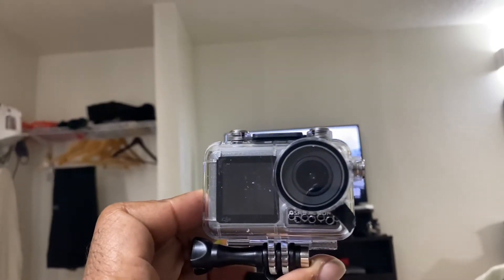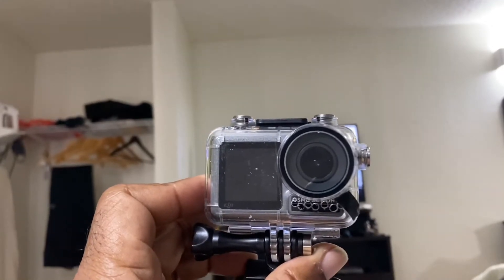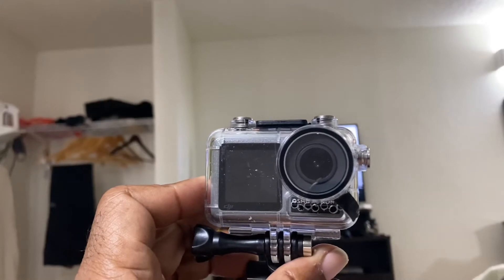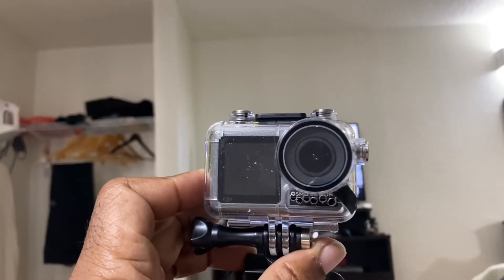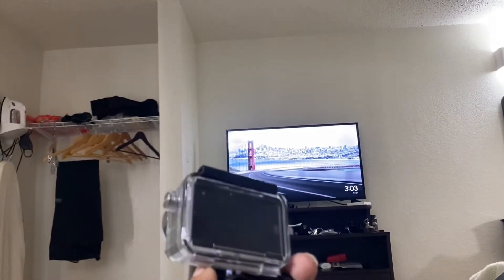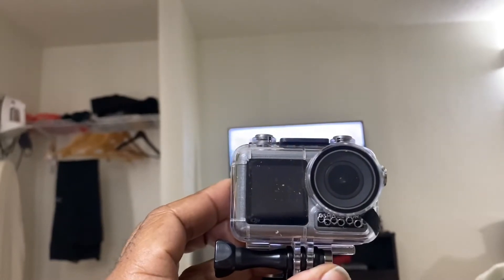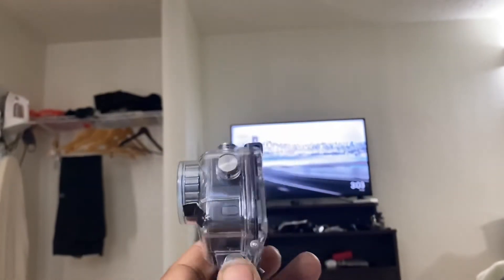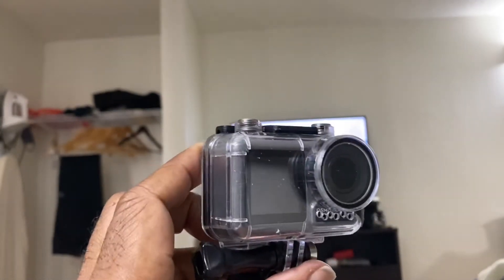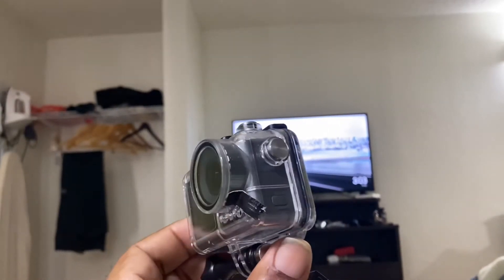The GoPro 9 — I have ordered a protective covering for it. But when you're out on the edge and you get something early in its production cycle, you do inherit some problems. These protective cases usually come two to three months after the camera hits the marketplace. And because the new GoPro 9 is thicker and a different dimension than the other GoPros, the old cases don't work.